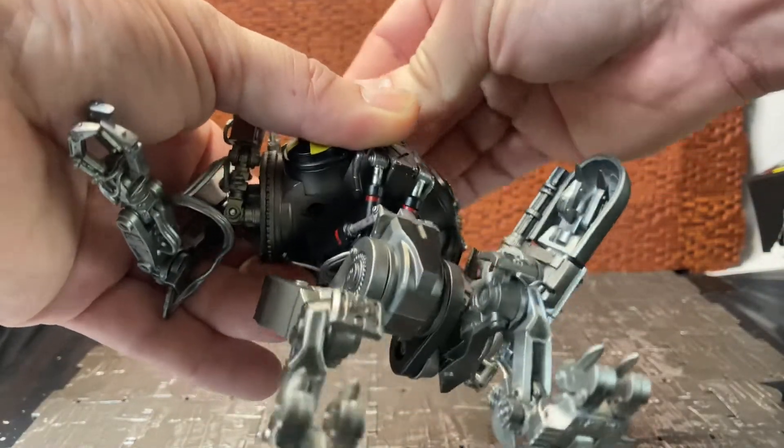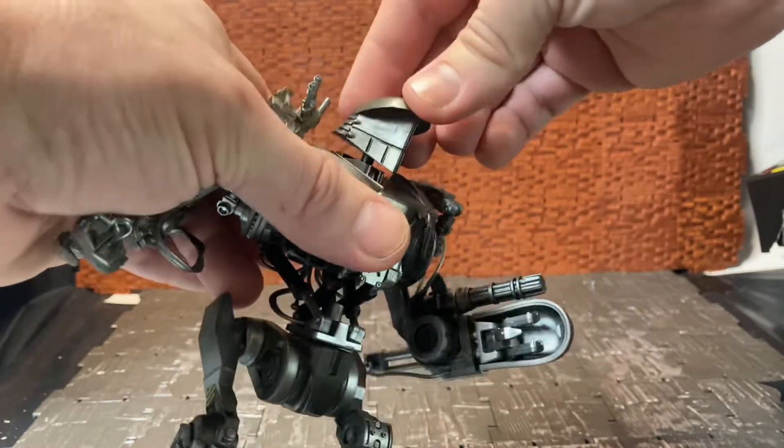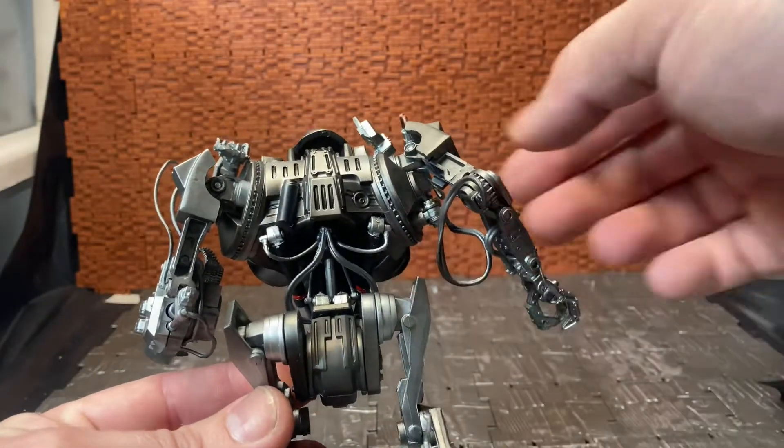Unlike the right hand where the arm can hinge in, this one just has the hinge forward and back and can move side to side. There is a lot going on with this guy. The head is on a somewhat ball joint — I don't want to over-stress it, but it can turn side to side easily enough. It has that weird battle-helmet design, and even the back has a lot of detailing going on.